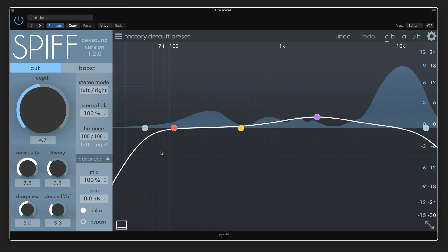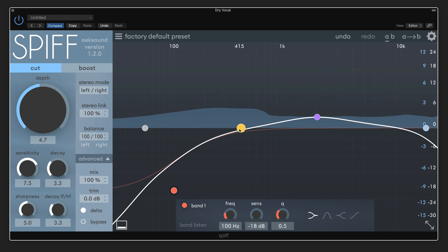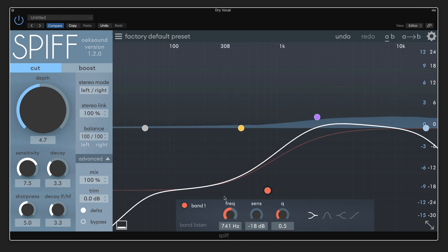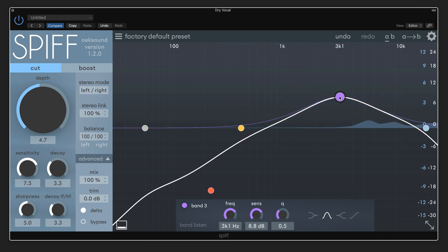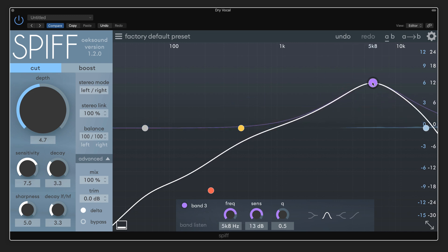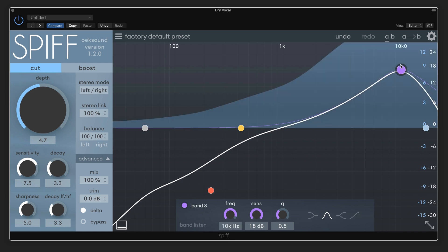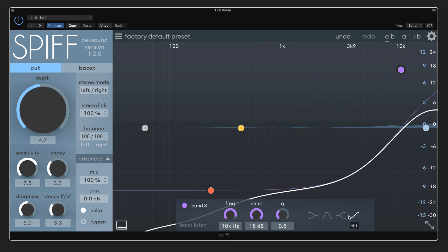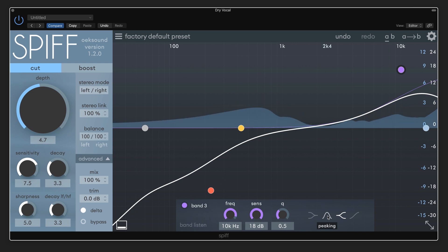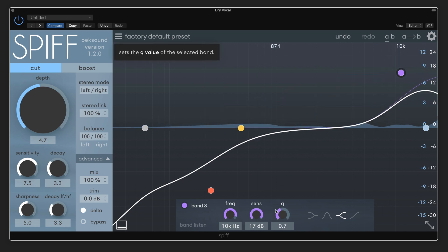I'm going to start in delta mode so we can hear what this is acting on. Let's start by just bringing this way down — I'm not going to really need a whole lot down low. I need to go nice and high. They're really harsh. Maybe somewhere around there. Nice and strong sensitivity — that's fine. And nice and wide.